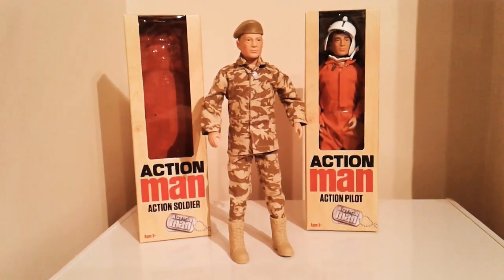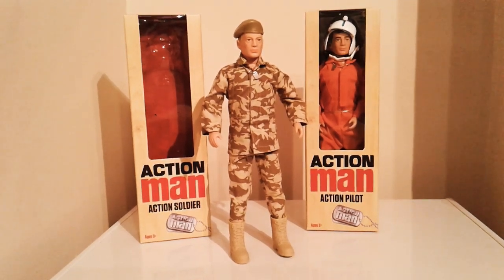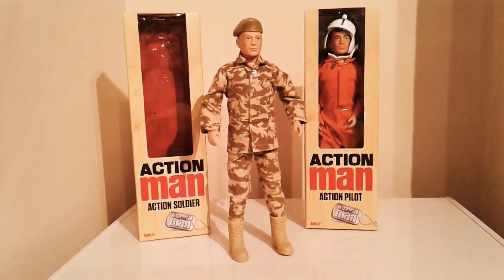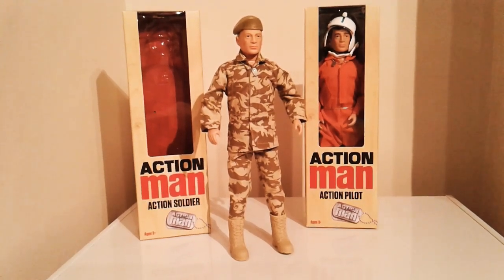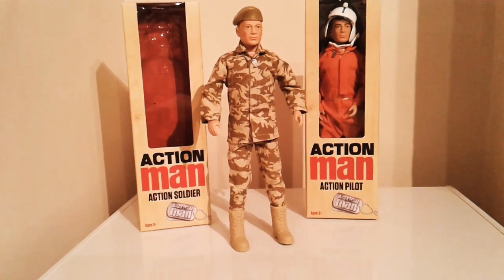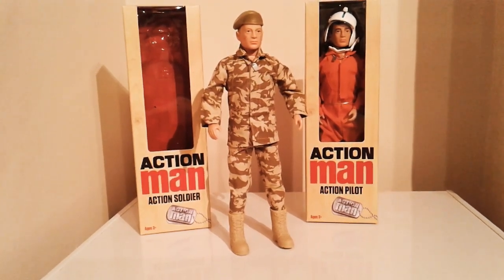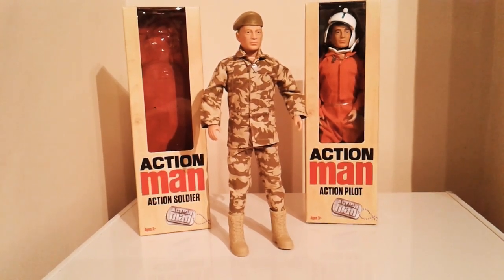There is articulation at the waist — you can twist it side to side, so at least that's something. For the arms, there's only articulation in the shoulder with no movement in the elbow or the wrist. The shoulder articulation is good though — it's not just up and down, you can move it all around into any pose you want. But the lack of elbow and wrist movement is a bit of a letdown.